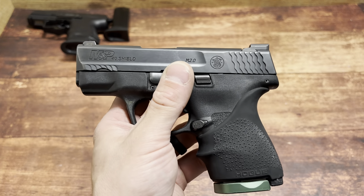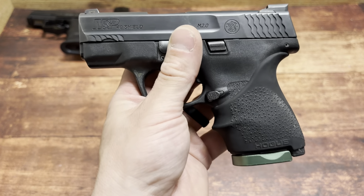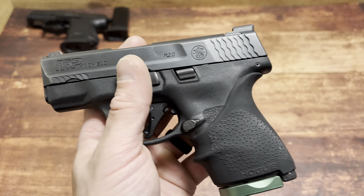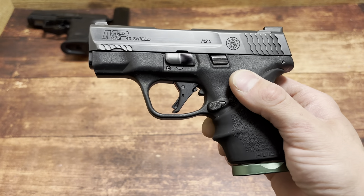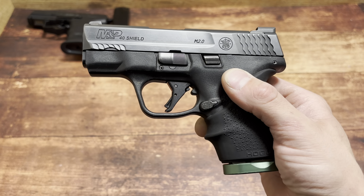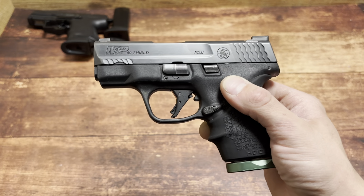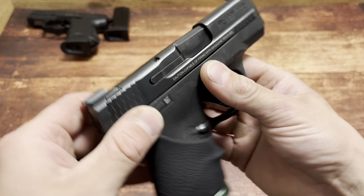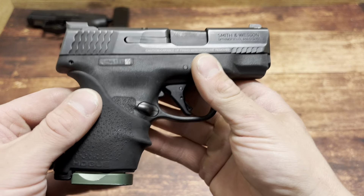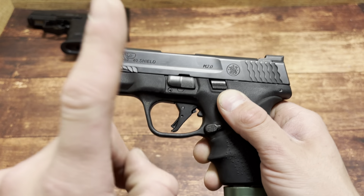Many people argue that 40 and 357 Sig ballistics aren't that much different than 9mm, they don't play a big enough role. I don't agree with that necessarily, but I can see why they would say it. They always argue that 9mm ammo technology makes it almost just as good — but they're never the same ballistics. 357 Sig, which has been proven on many channels in many situations, is just a far superior round. And what makes it even more of a far superior round is out of a short barreled handgun.